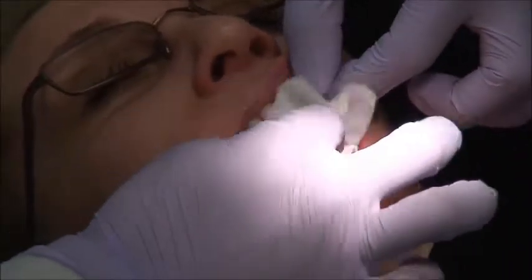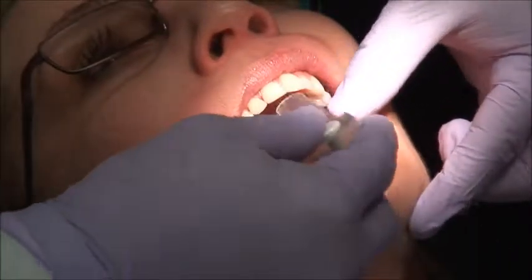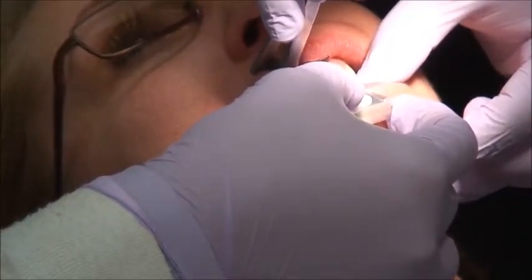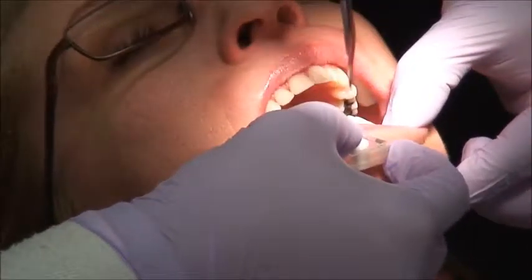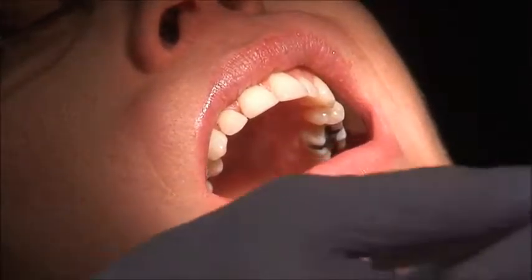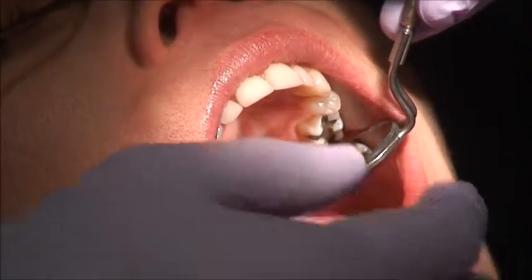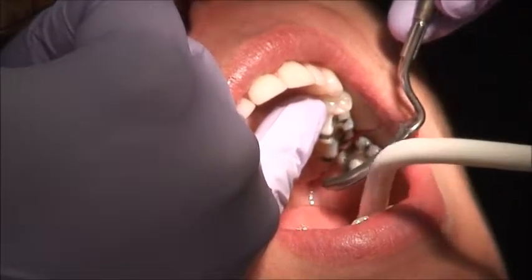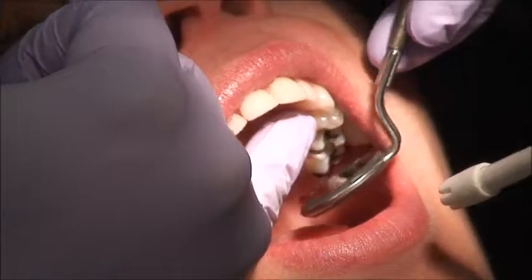Let's put the paper in. Forward, back, squeeze. Okay, the other side — forward, back, squeeze. Open. Stay open. I'm finding the first point of contact on tooth number twelve.